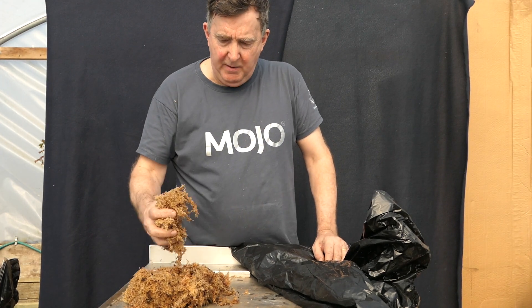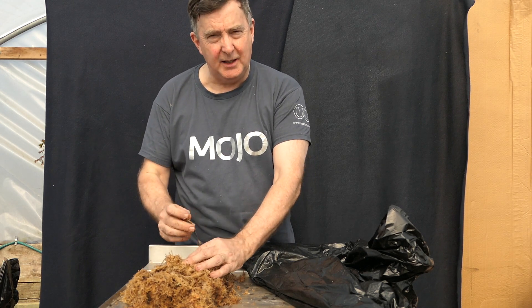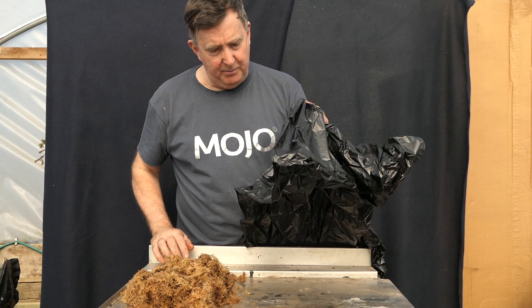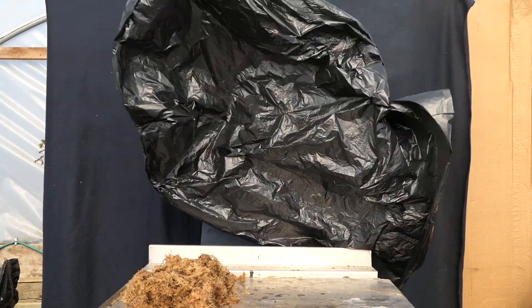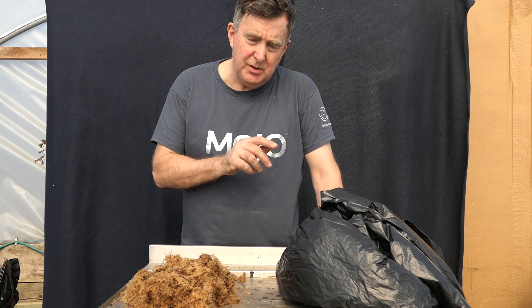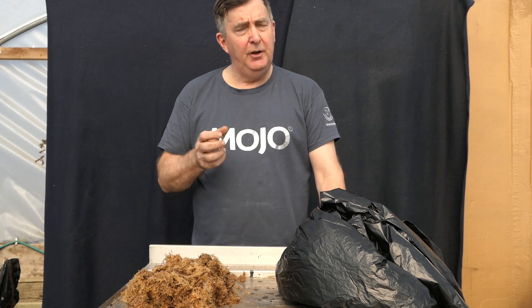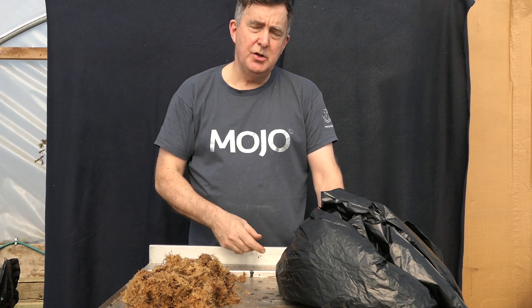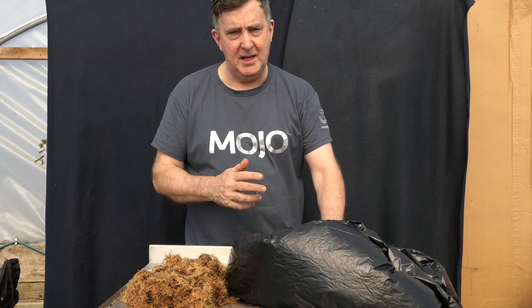Two things: sphagnum moss, very very important. We're going to use sphagnum moss because we want to create high humidity, and we create that high humidity by using black plastic bags — wheelie bin bags. Buy the cheapest, nastiest ones you can almost see through. It's so important that you don't use a bag that is too black. You need a certain amount of light coming in, otherwise the new shoots will come out yellow and not green. You'll get a small amount of photosynthesis by using a very thin black plastic bag.